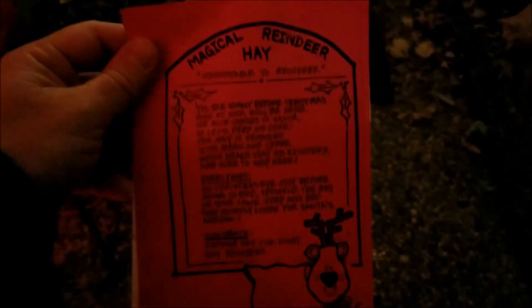We got our reindeer food, guys. Who's going to do it? This is actually Caden, so let him do it. All right, go sprinkle some of it on the yard. And let your brother get some too.